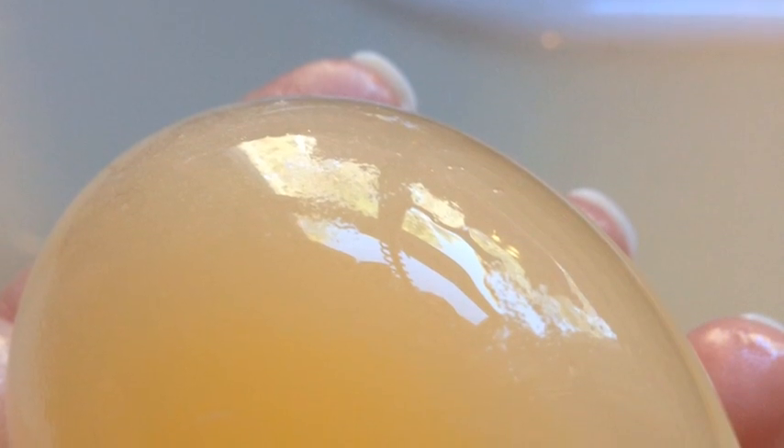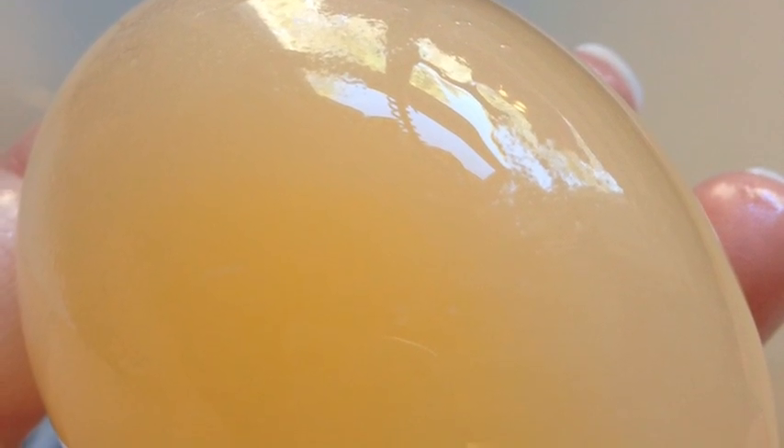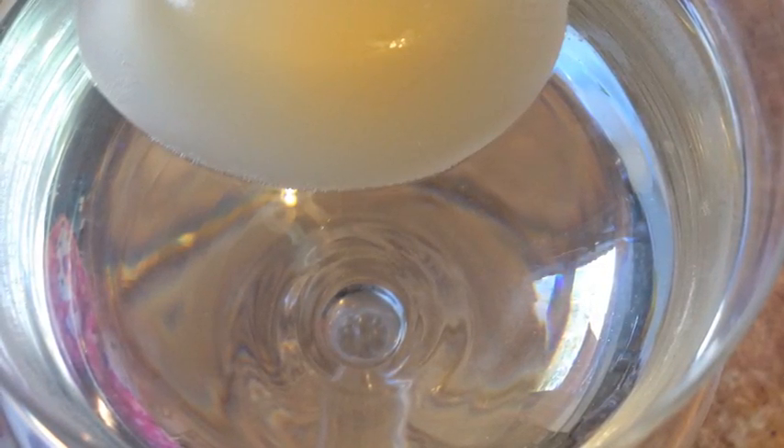Another thing you can try: the reaction of the eggshell and the vinegar is an acid-base reaction. A base reacts with the acid in the vinegar to make the carbon dioxide. Baking soda is also a base — try mixing baking soda and vinegar and see what happens.